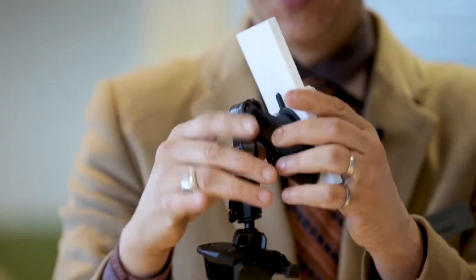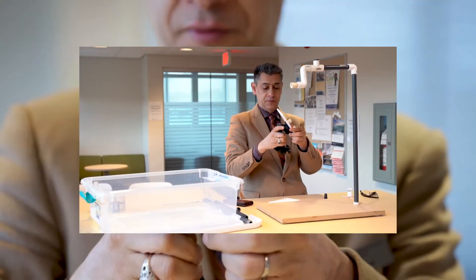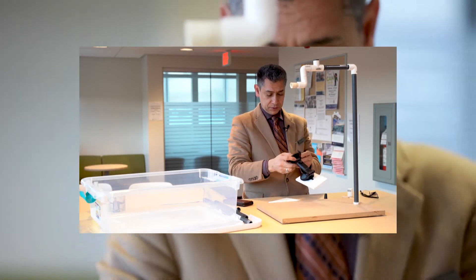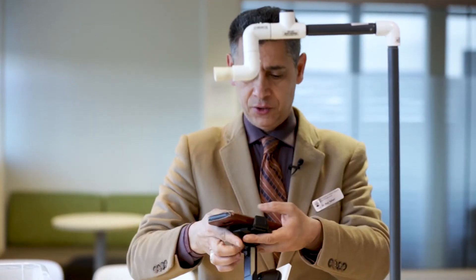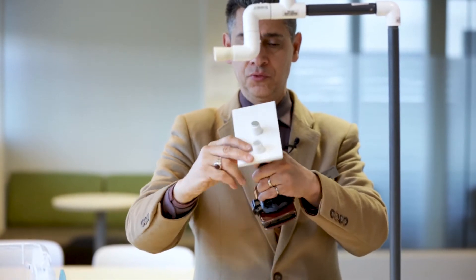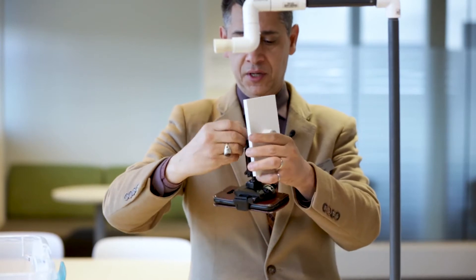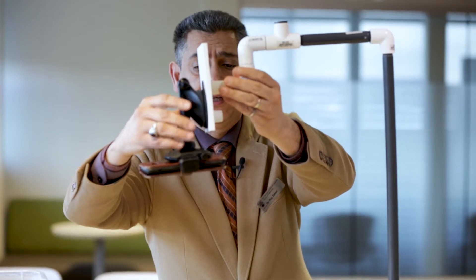I also 3D-printed a matching adapter — pretty much the same size — with two rare-earth magnets. You put your phone in any position you want, press it, and it locks itself. It has quite a bit of degree of freedom so you can move it to any position you want. In my case it's going to be vertical, and then it simply snaps on like this.